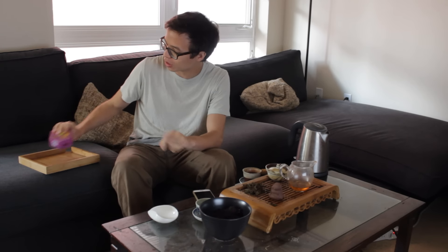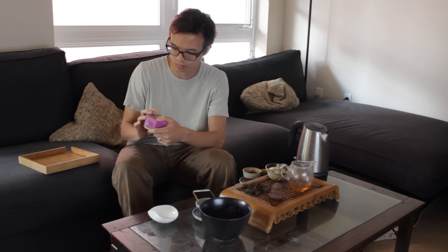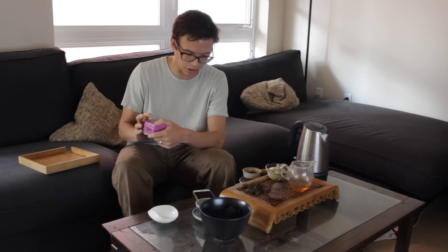Hey guys, this is James from TDB bringing you another in-between episode. This was a request from Sockbert, who requested I review the Shaguan Happy Tool, which I have lying around. This is a 2008 special Shaguan production, and this is actually one of the earlier pours I bought — I bought this a few years ago, it may have actually been 2013. So it's been sitting in my stash for a while.